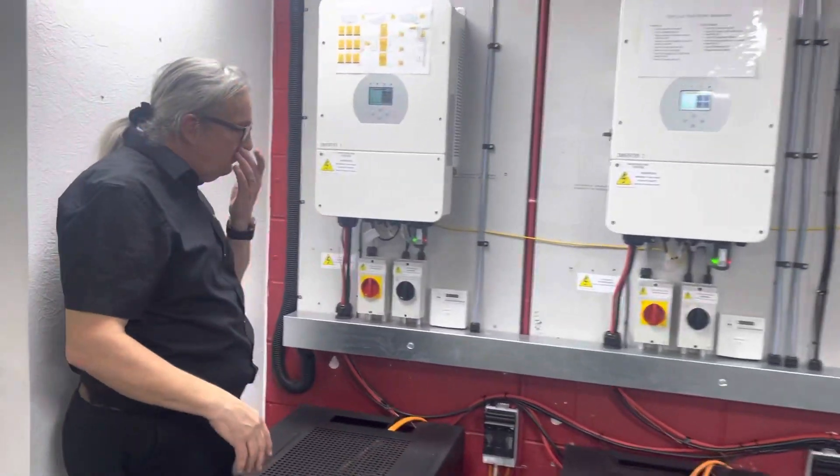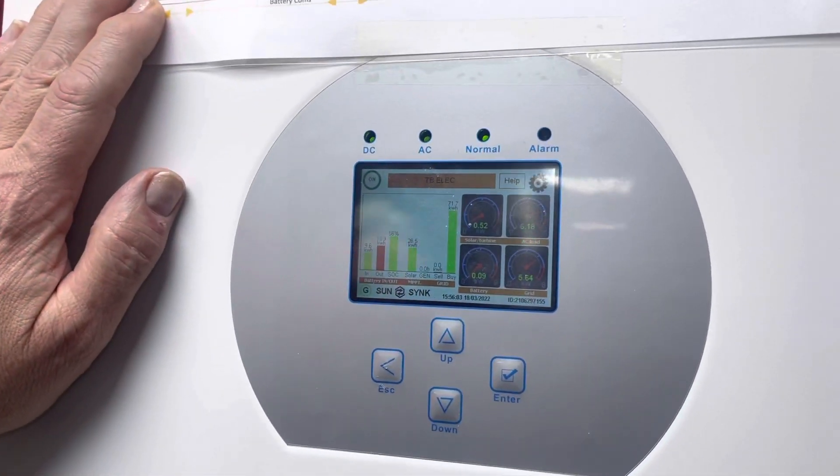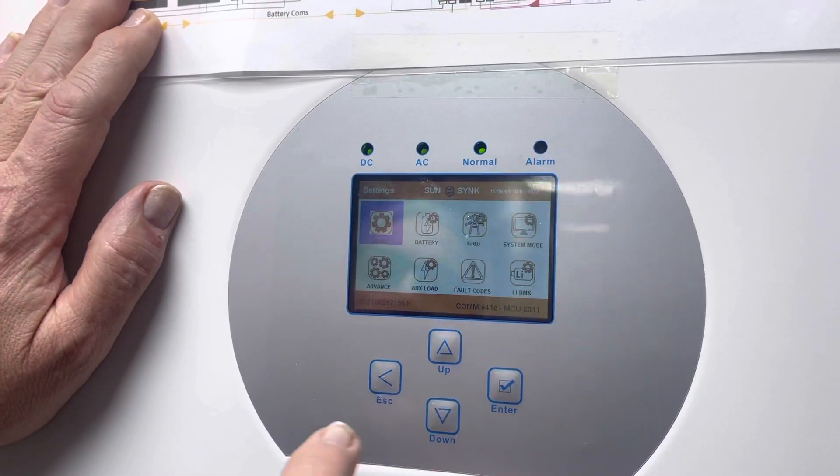Just come and have a look at the settings here. There are three units in parallel and we can obviously see the front screen. A couple of things we become aware of.